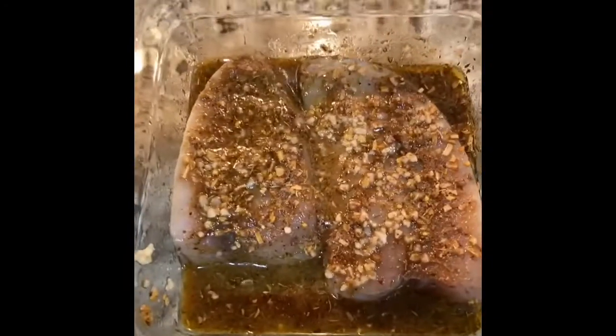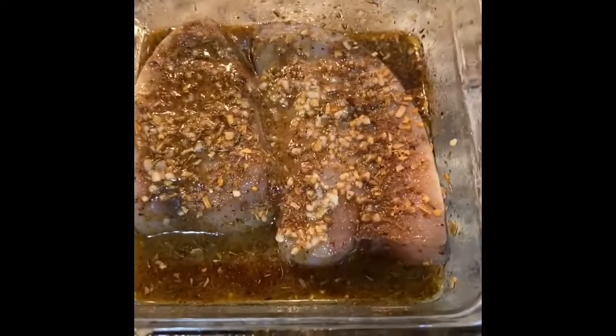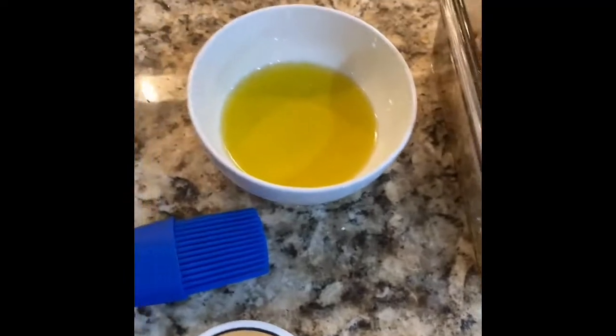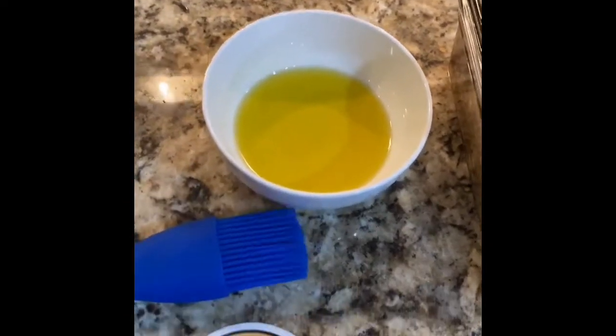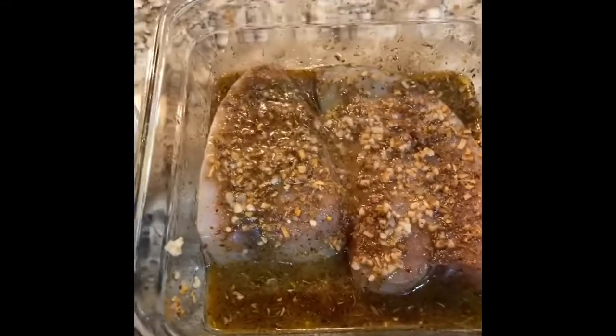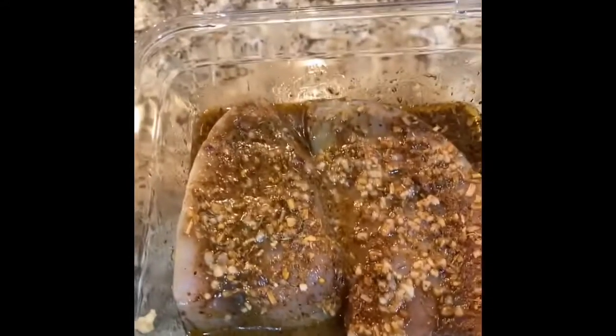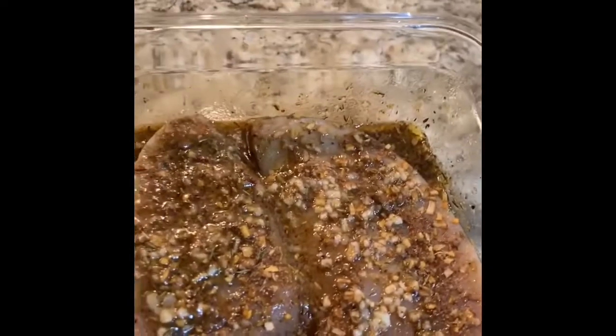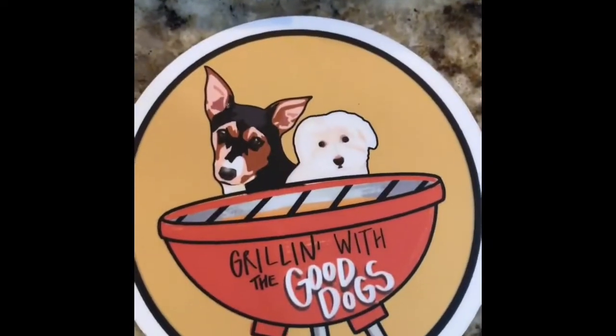Let that set about fifteen, twenty minutes somewhere in there. One thing you want to do when your grill's getting hot - oil up those grates. You don't want the fish sticking. I'm not saying it has to be sopping with oil, just give it a little dusting. Pit Boss grills are porcelain coated grill grates, but if you cook on them as much as any red-blooded American, they're gonna get caked a little bit. I try and clean them as best I can but they are not pristine.